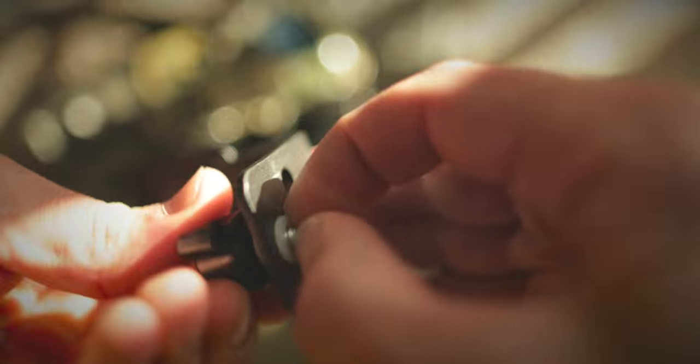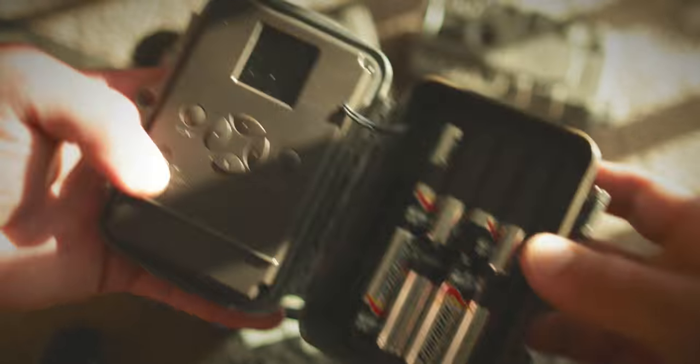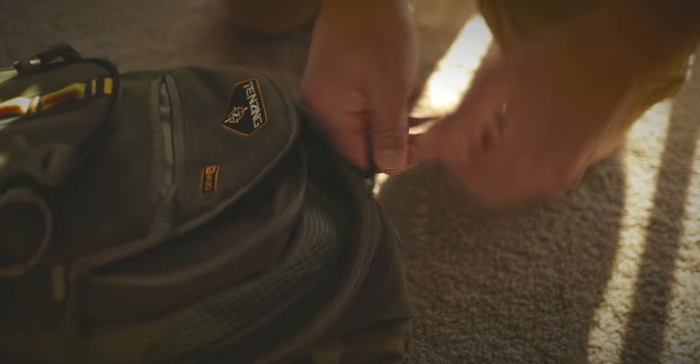In the summer months, we use trail cameras on public lands here in Wisconsin to locate bucks. We use these trail cameras solely to take inventory. Let's take a look at what we bring along.